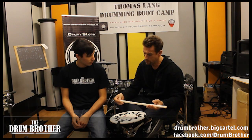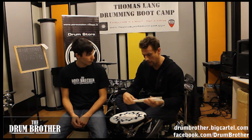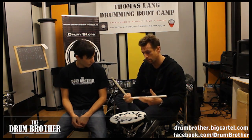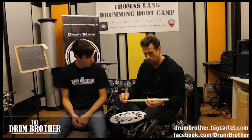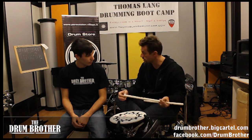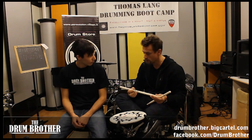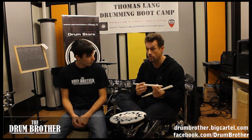Well, I needed a stick that was specifically tailored to my needs musically, of course, and also to the size of my hand and the fact that I played mostly traditional grip. It's inspired by a marching stick, for sure. And it's very thick — the diameter is very thick. It's heavy, it has a short taper, which means it's very robust.